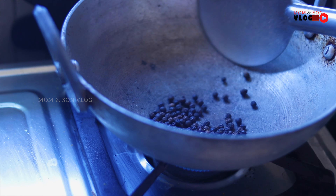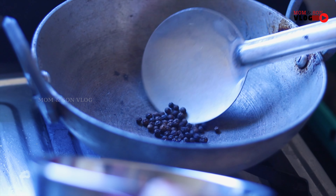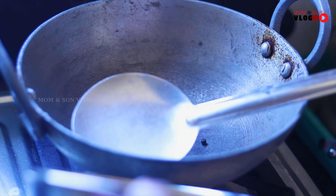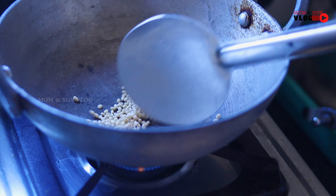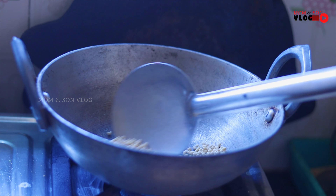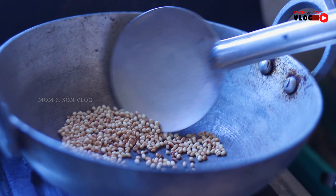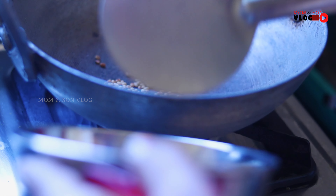Let's cut it. Put the pot in the pan and add 2 spoons of chicken. Add to the pan.